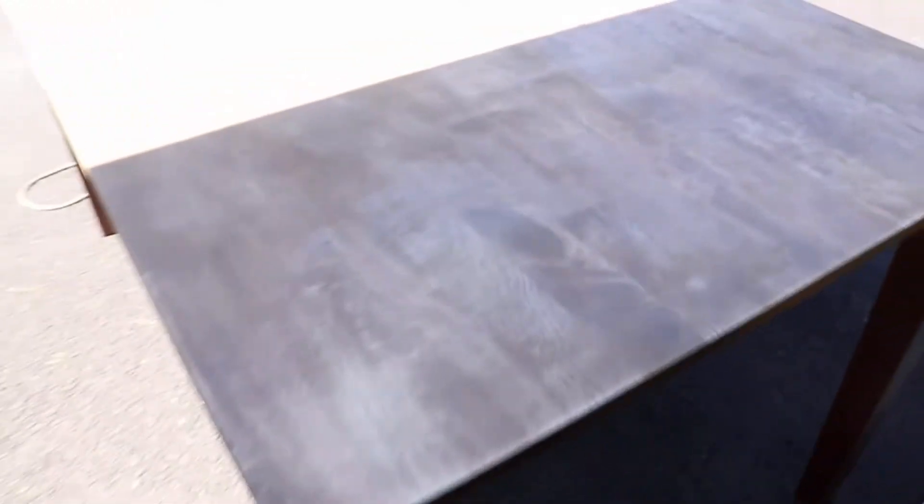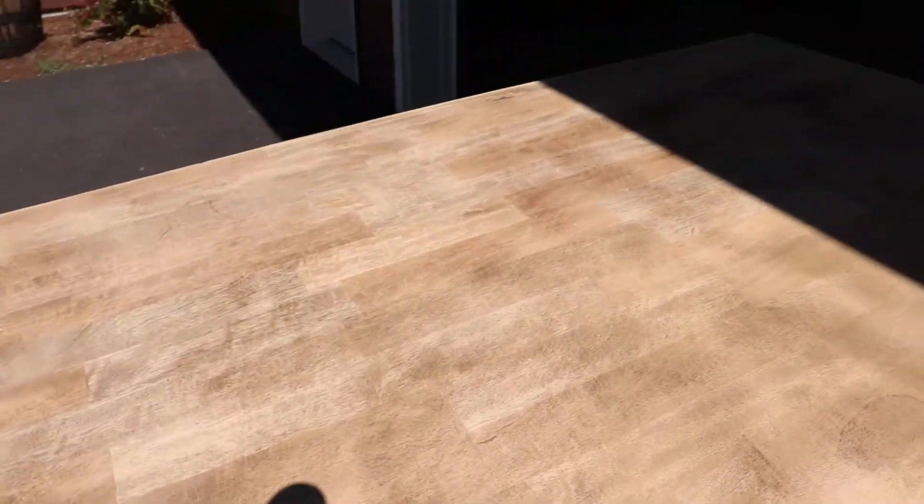Alright guys, I am officially done with the top. I just wanted to show you what it looks like. As you guys can tell, not bad. This side looks way cleaner, but that's just because of the light. I've started my edges right now, as you can kind of tell there. Let's get back to it.